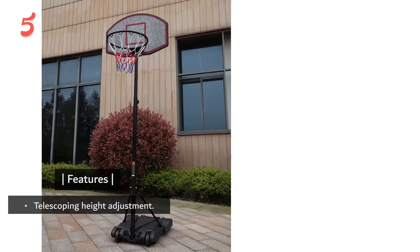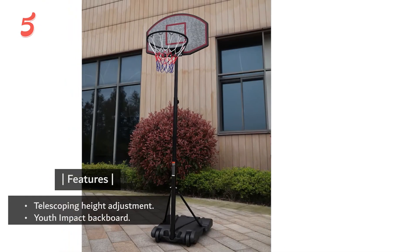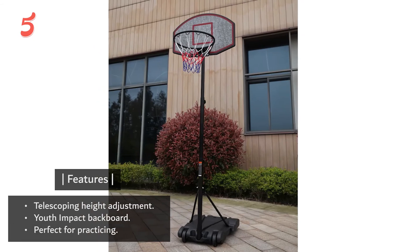Features: Telescoping Height Adjustment, Youth Impact Backboard — perfect for practicing.